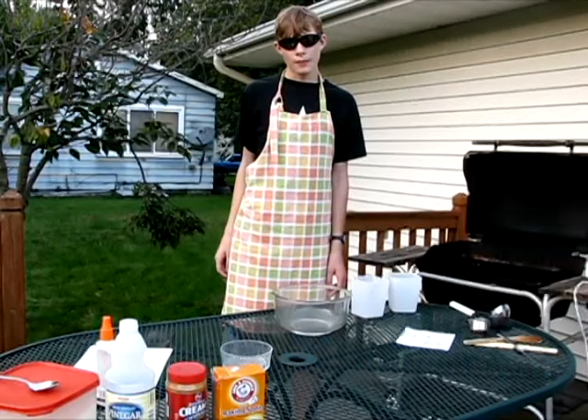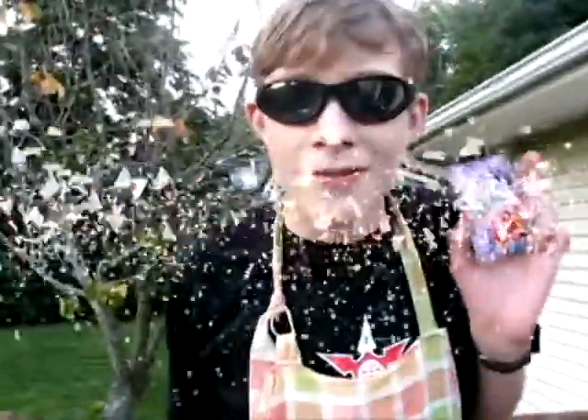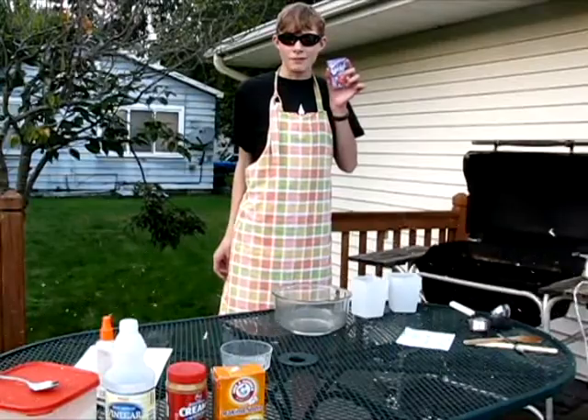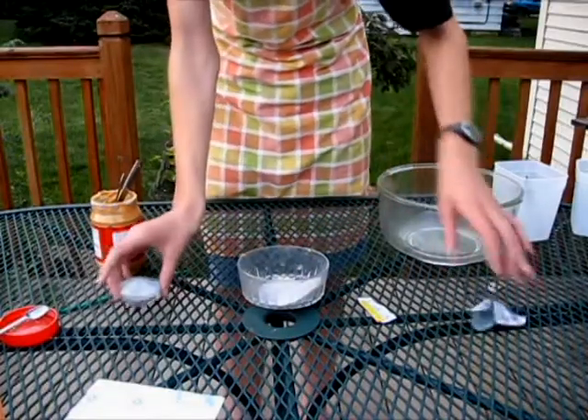You need to go to the store and pick up a few packets of Kool-Aid. Preferably grape — I like grape. You know the instructions on the back? They don't know what they're doing.